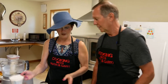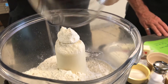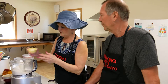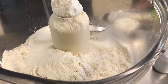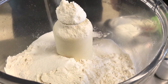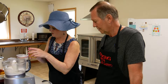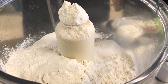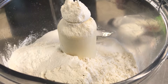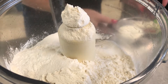We're going to start out using our food processor. Into it goes two cups of flour, three tablespoons of granulated sugar, a half teaspoon of baking soda, three teaspoons of baking powder, and about a quarter teaspoon of salt.